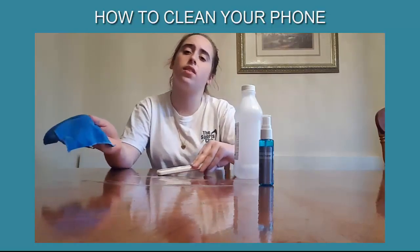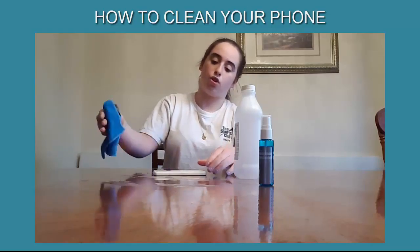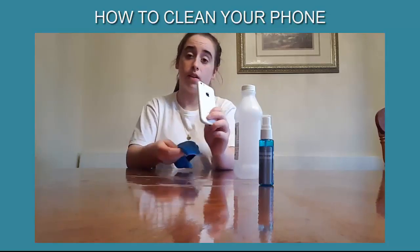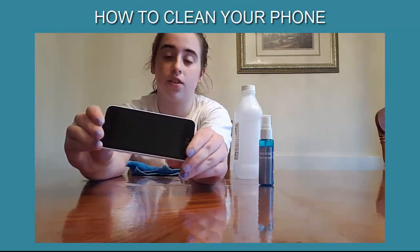Then, obviously, it's a little bit wet, so just take the dry side of the cloth and dry it off. Now it's perfectly clean — nice and shiny.